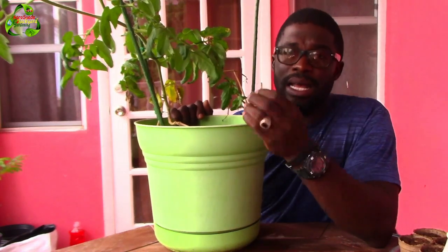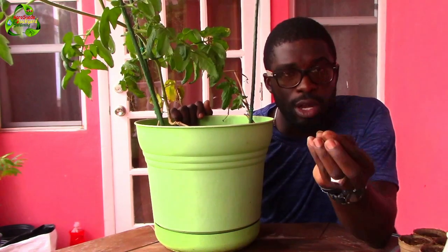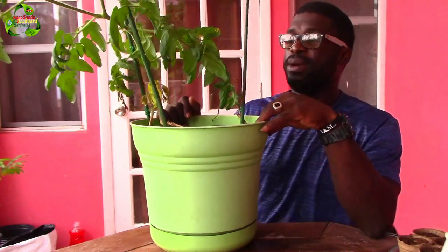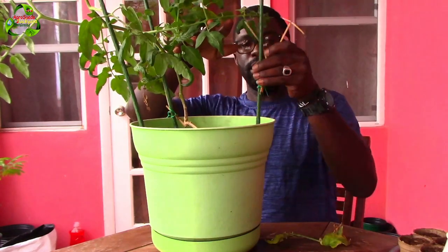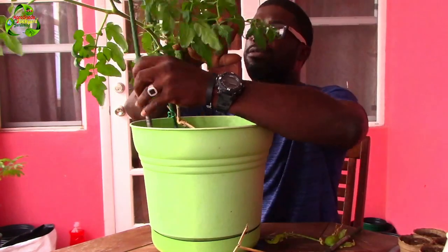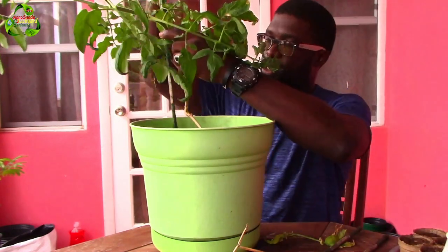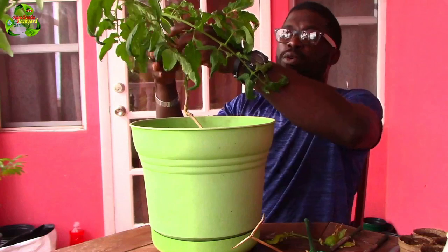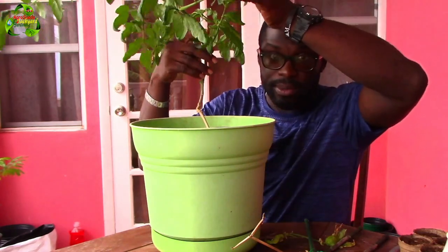As I said before in a previous video, the stem of your tomato plant has the potential to grow out new roots. As long as it's exposed to soil, it will send out new roots from the stem. So right here, this is the stem — I'm just going to break off some leaves so you can have a better view.